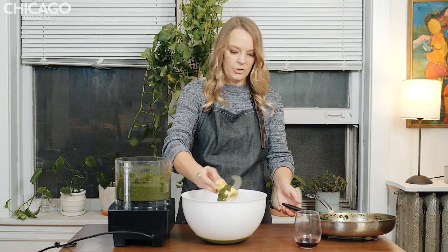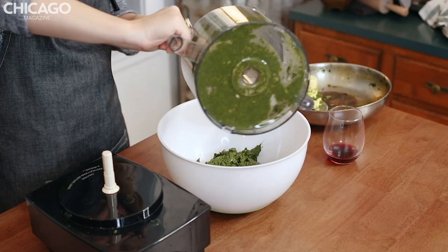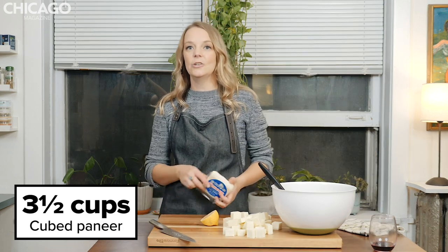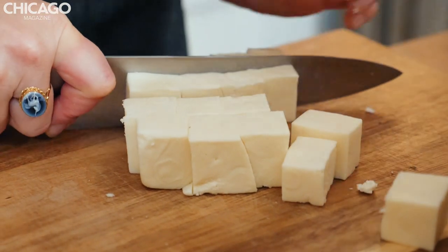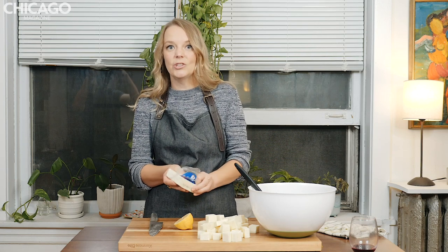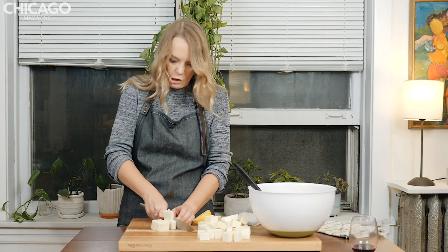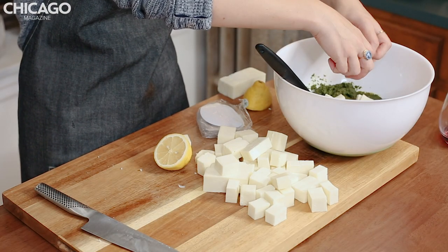We're going to transfer our spinach mixture to a large mixing bowl. Looks so healthy and delicious. To it we're going to add one tablespoon of fresh lemon juice and three and a half cups of paneer. Paneer is Indian cooking cheese — you can find it at the Cermak Fresh Market and also at the Metro Spice Market. It doesn't really melt like a cheddar, American, or Swiss cheese would. Look at how much cheese we're adding to the spinach! Kind of rough cubes — it's a rustic pot pie.